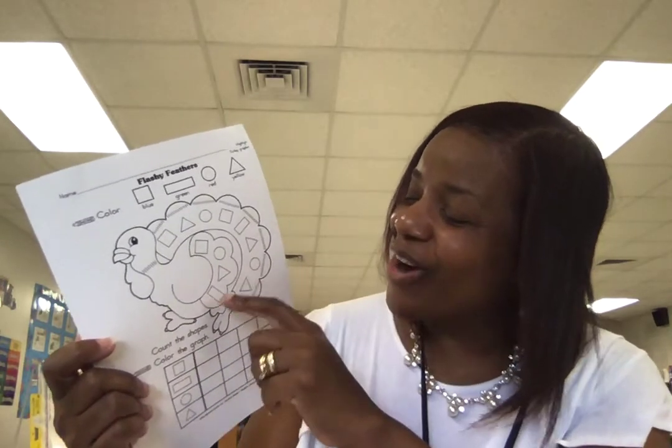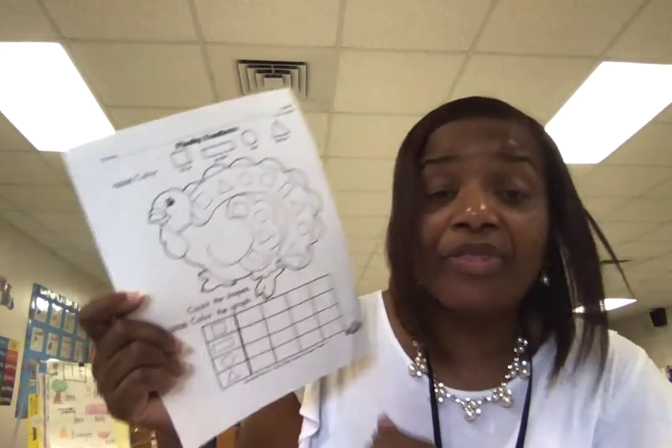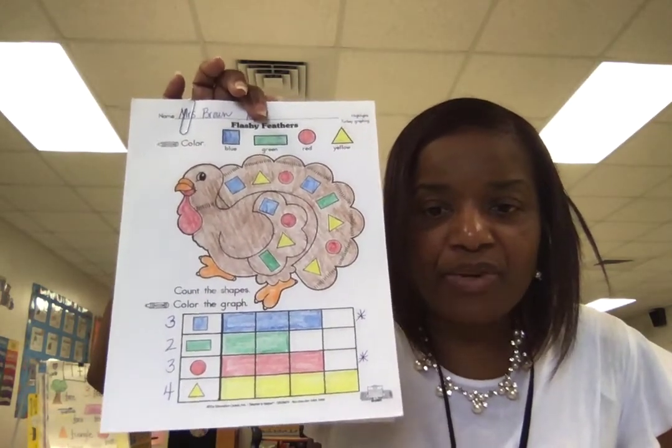You don't count the circles — they will be red. And the triangles will be yellow. Take a look right here, it's all nicely done, and you see how the numbers are written at the bottom.